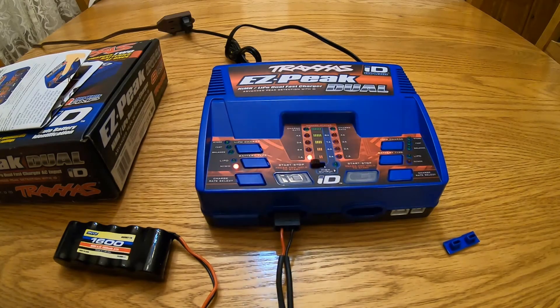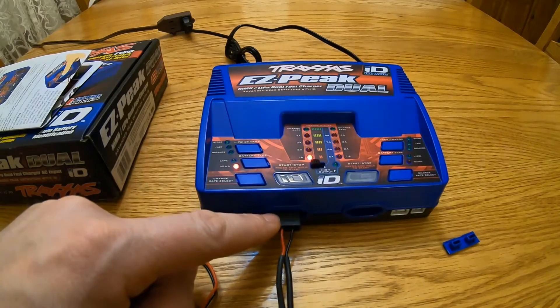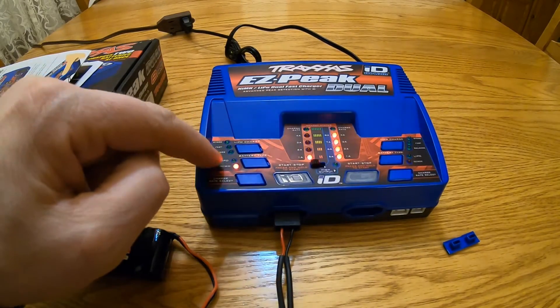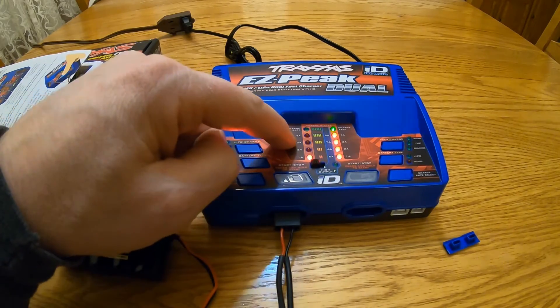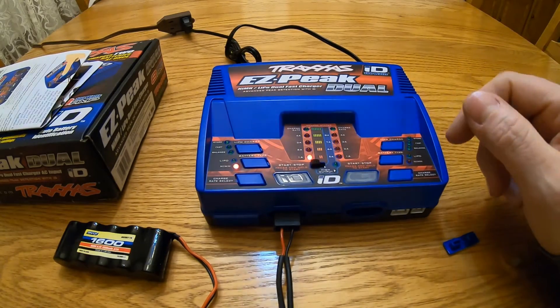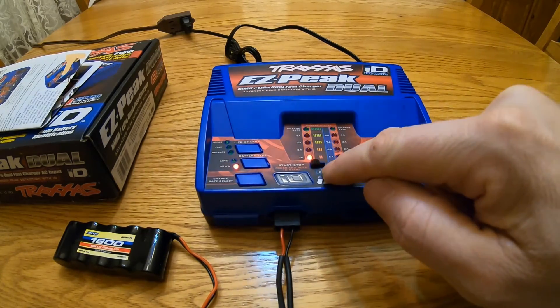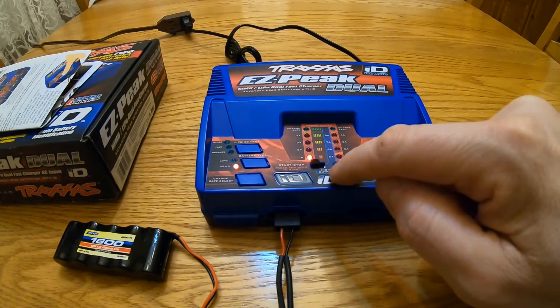Don't think you can only charge ID batteries — you can basically charge anything as long as you have a Traxxas plug. You just manually select the battery type and the amps you want to charge at, hit start, and you're good to go.